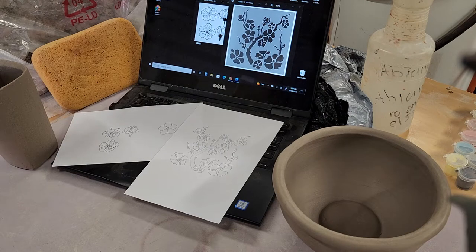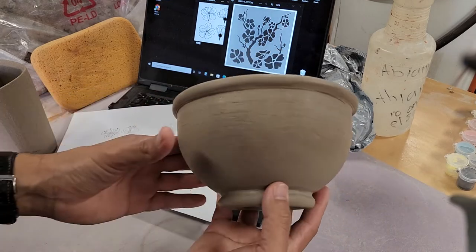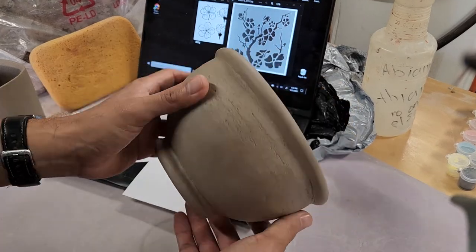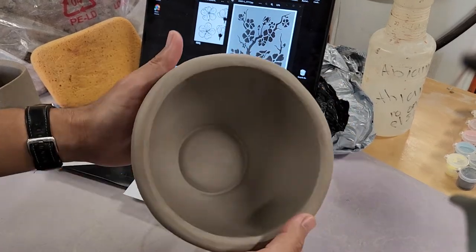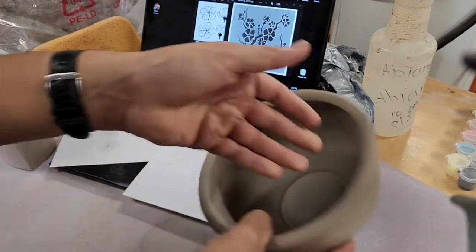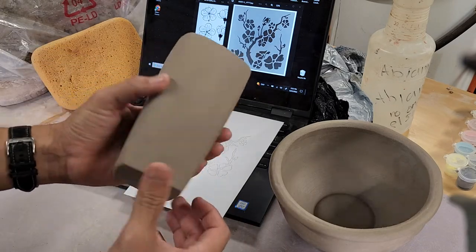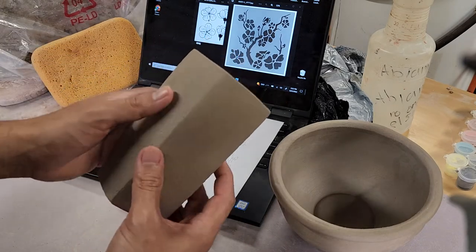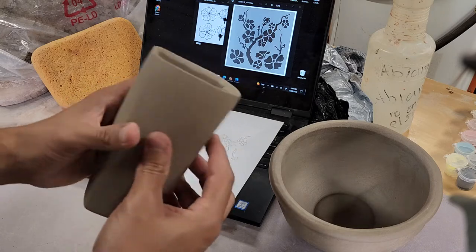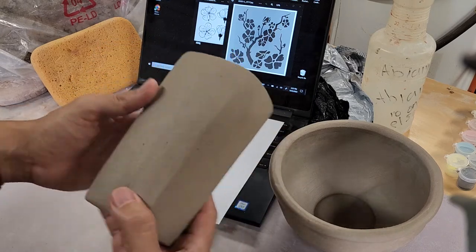Now that my pieces have been refined, they're a little bit cleaner. I smoothed them out using scrapers to make my bowl and cup look cleaner and smoother. They're also a little bit stiffer now — more leather-hard. They still have some flexibility if pressed hard enough, but now they're at a good stage for me to start putting designs on them.